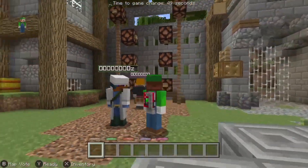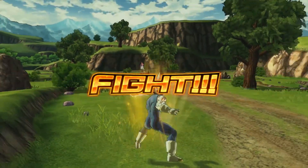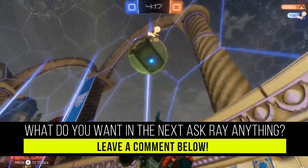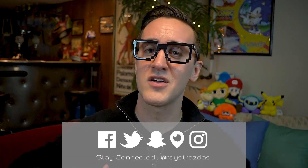I really have a review for almost every single one, so you guys can check them out on my channel. If you want to add me on the Switch, I do have some friend slots open — my friend code is right there on the screen. I get friend requests all the time, so if you want to be my friend, leave a comment down below. Also let me know what you want to see in the next Ask Ray Anything — anything more on the Switch, anything on the new 2DS XL. Make sure you subscribe for new videos every Thursday and Sunday, and until next time, catch you guys later, peace!